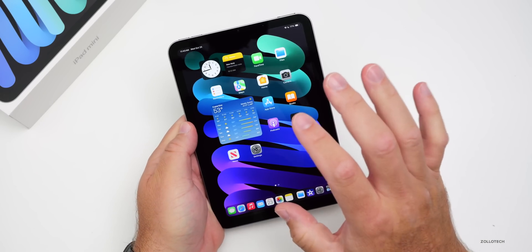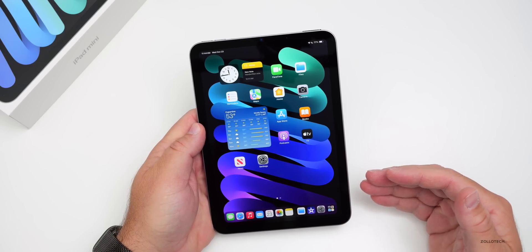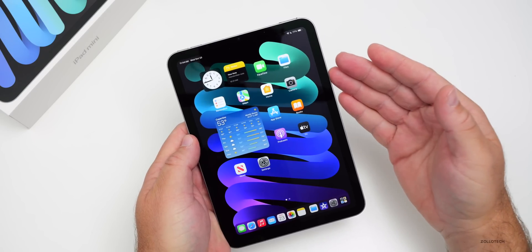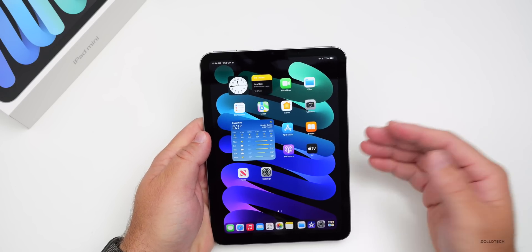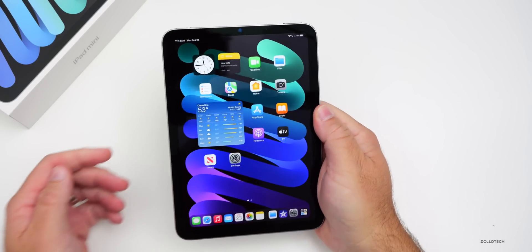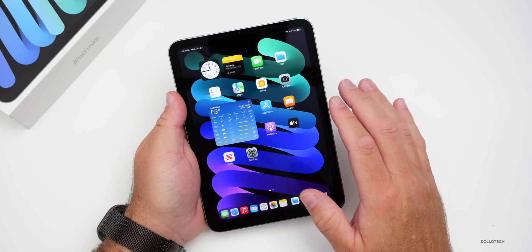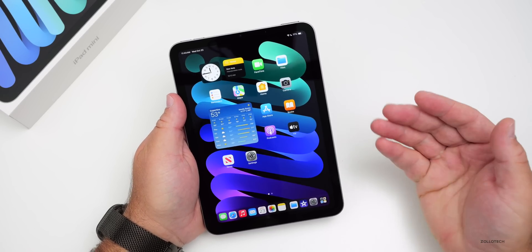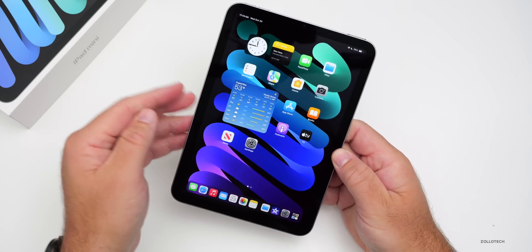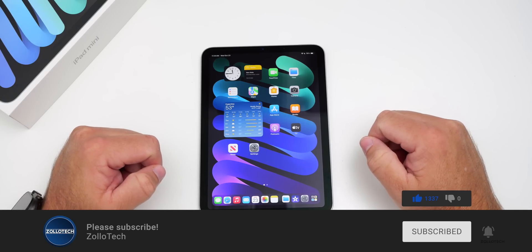The main disappointment is that jelly scrolling still appears to be present. Apple Intelligence arrives in about a week, bringing the new Siri, writing tools, Photos cleanup, and more. There's no new screen and still fairly large bezels, though those help with grip. Overall, this is a solid upgrade for those wanting the latest chipset in a compact iPad. The wallpaper is linked in the description — subscribe and like if you enjoyed!